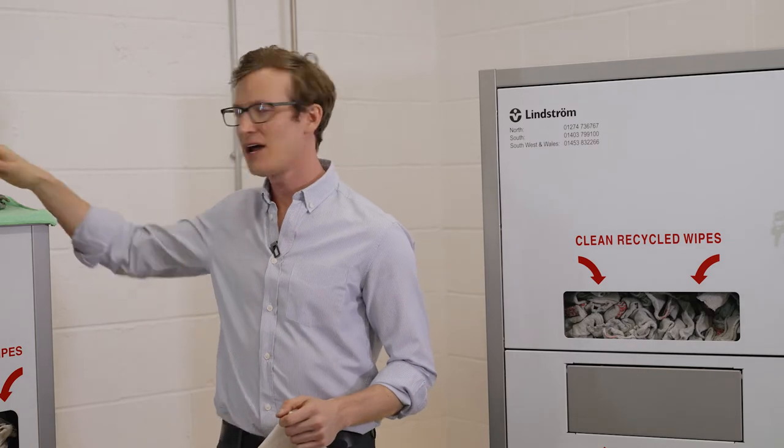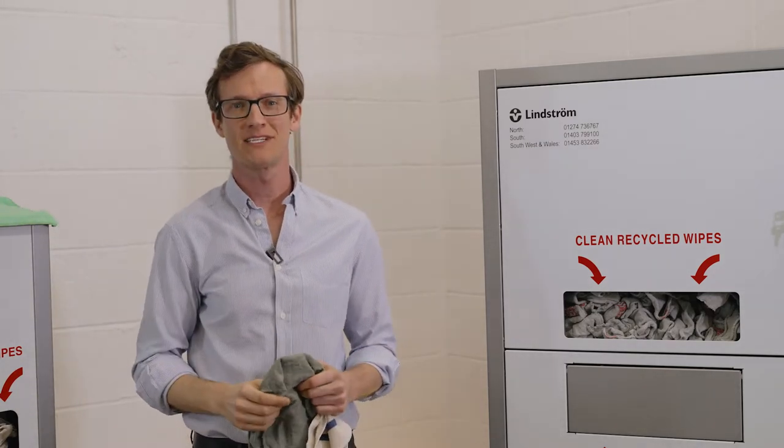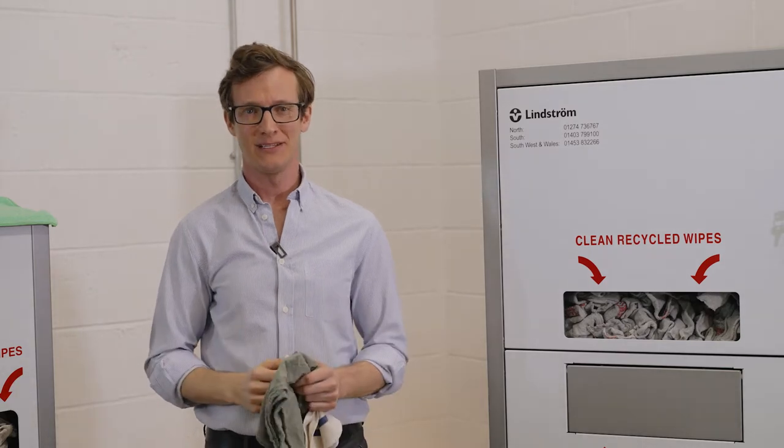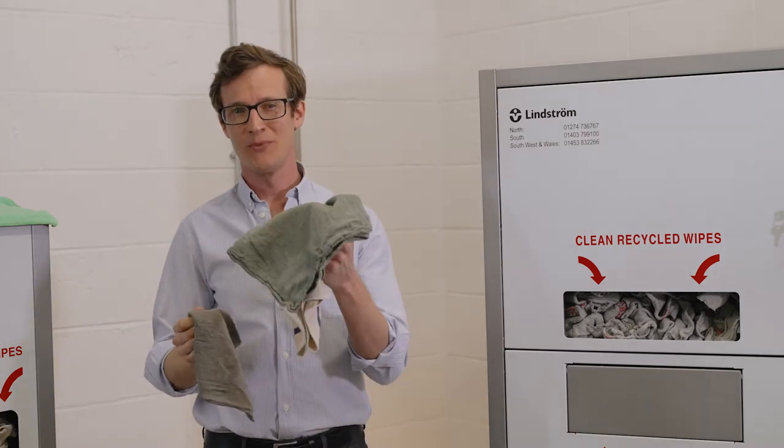We have a purpose designed wiper for the print industry, perfect for wiping up solvents, inks, and other spills. They are available in two sizes: our standard and jumbo.